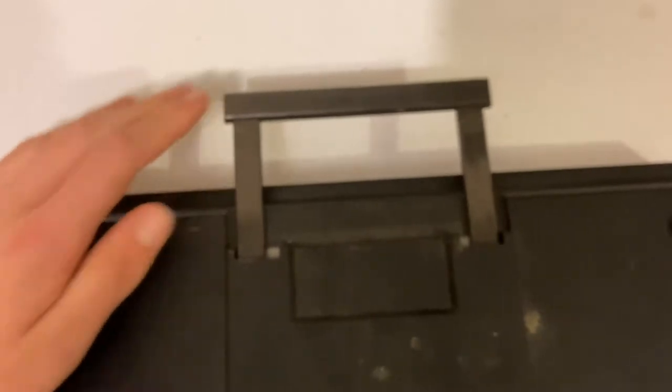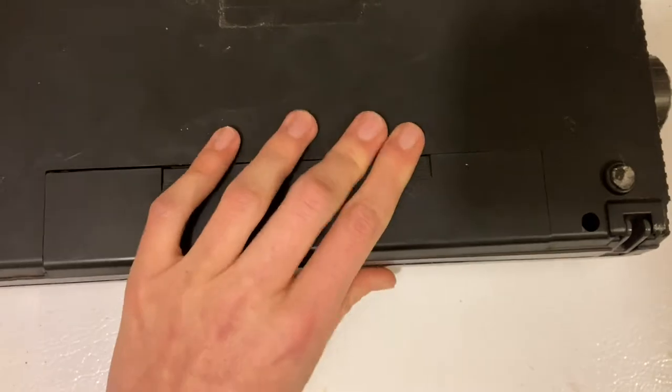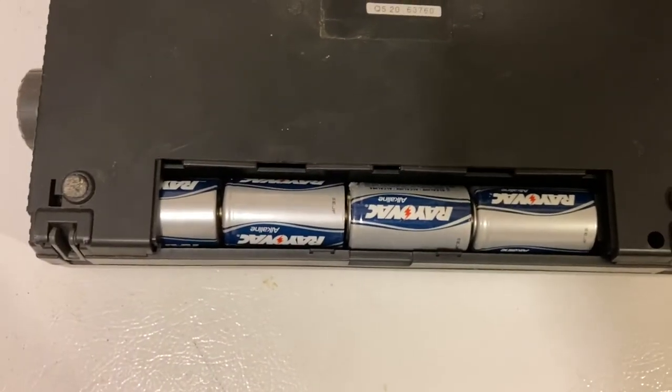You've got a handle that you can pull out here. And if you don't use the adapter, you can use four D-sized batteries.